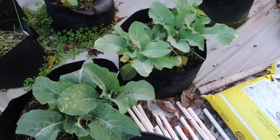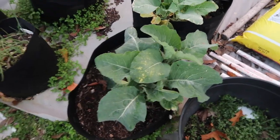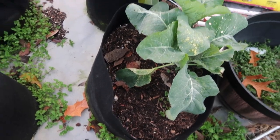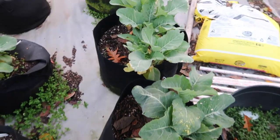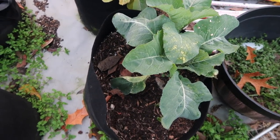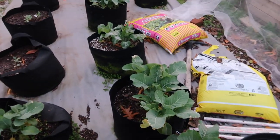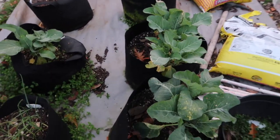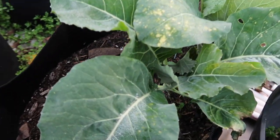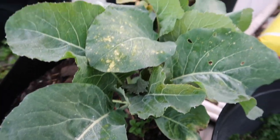Sometimes I do overseed, because you can see there are like two cabbages per grow bag, and that may or may not be the best decision since cabbages can get quite large and might need more space. But it's doing well so far, and of course we don't have any actual fruit within the cabbage plant yet — it's a little too early for that — but they are growing.